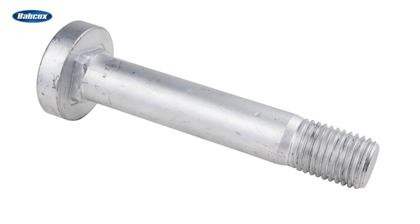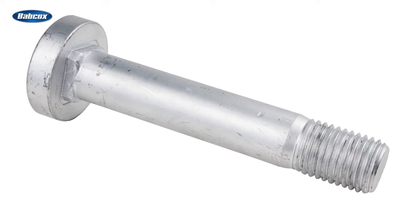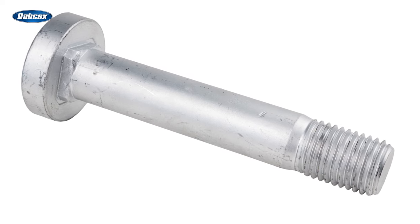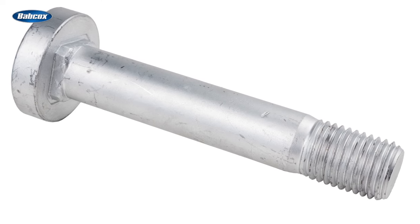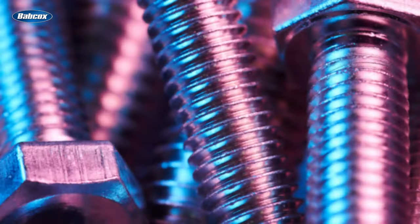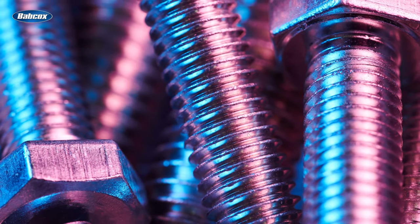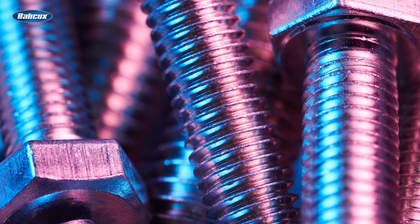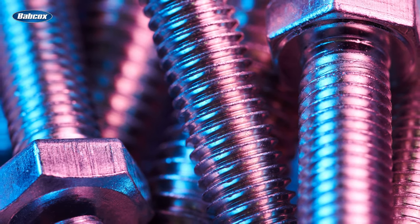Despite what you might believe about the properties of metal, bolts are actually elastic. It's not quite Stretch Armstrong dramatic, but when a critical bolt is tightened to its correct specs, it's actually being pulled beyond its original length. Based on the quality of steel used in the fastener, the diameter of the fastener, and how far you stretch it, the load or force applied to the joint — the two pieces being fastened together — changes.